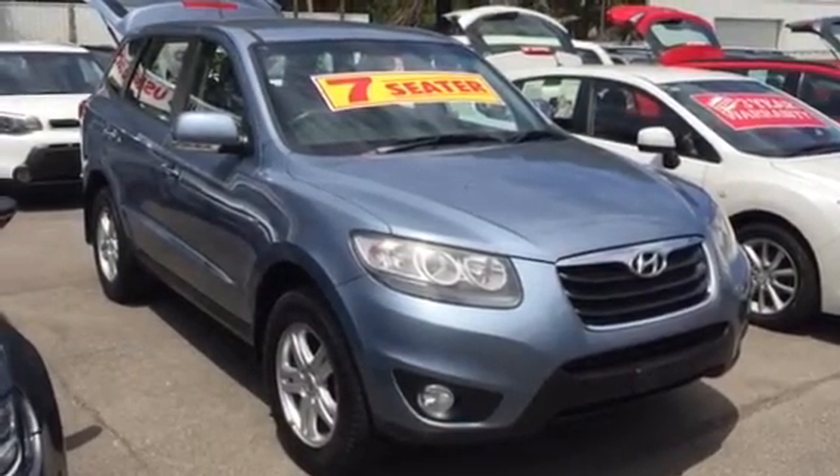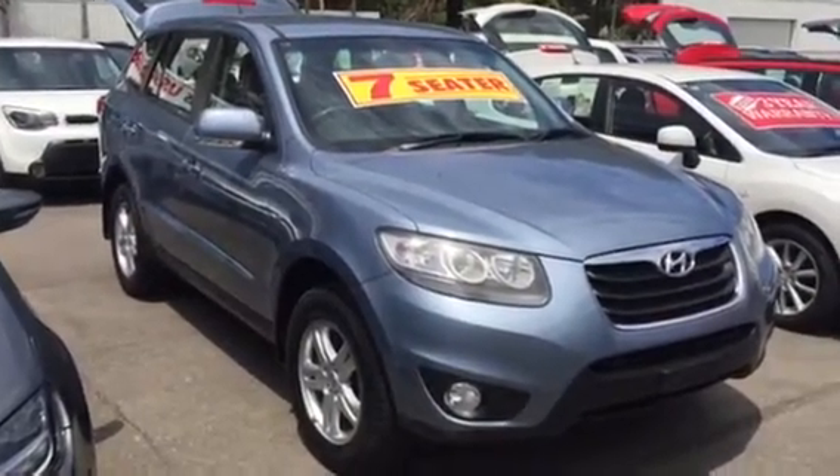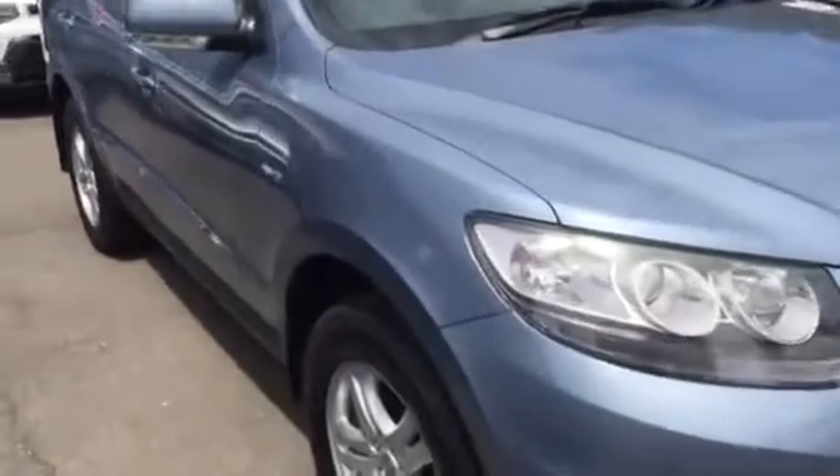Hi Bianco, Scott here from Wayne Fuller's Kia. Here's a quick video on that 2010 Hyundai Santa Fe. We'll just send you through the details. I'll just show you down these front tyres — it's got four new tyres all the way around.